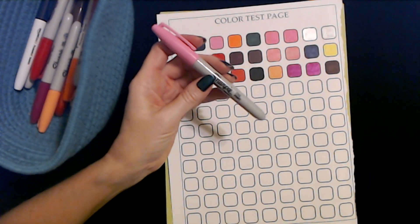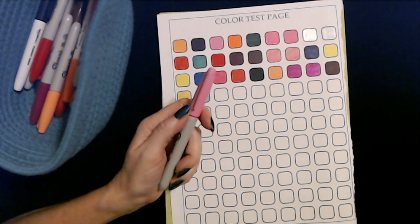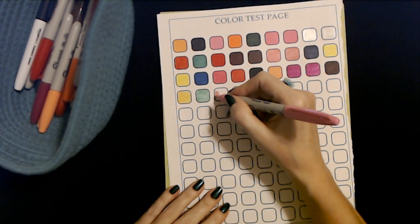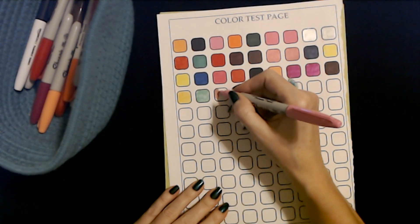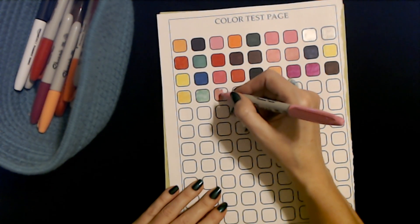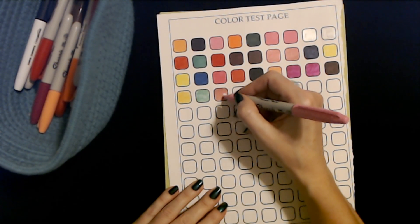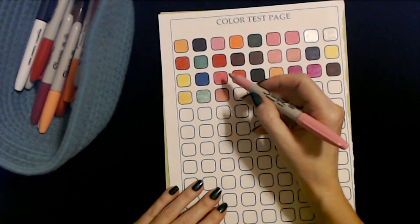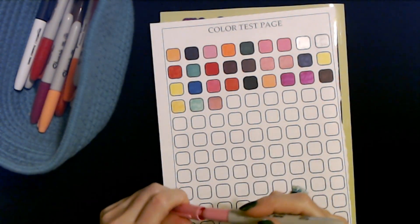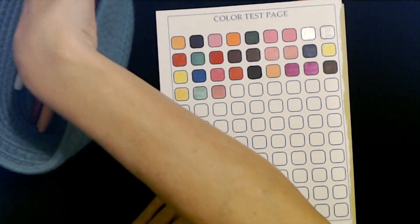Here's another Sharpie fine point in pink — I do have multiples of some of these. Oh, this one — I don't know that this one's ever been used. It's so incredibly smooth, very smooth. It gets close in color to that one there and these up here. It works fine. I'm not really going to be recycling many markers today.